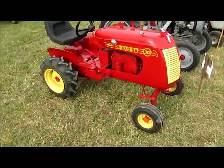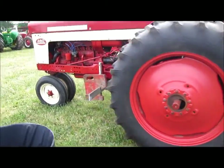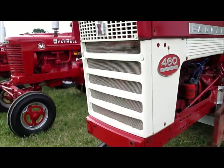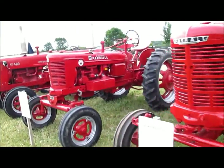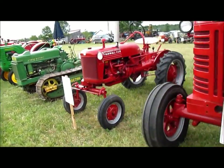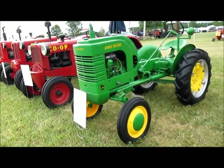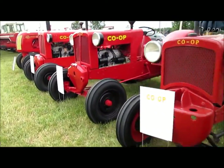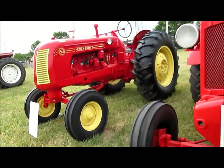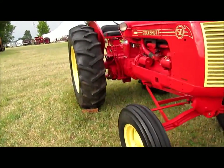A miniature Cockshutt 30 — that's kind of neat. We've got a big 460 gas here. Farmall M. Super H. W400. Cub. Johnny Linden Crawler. Co-ops. Nice big Cockshutt 50 — that'd be nice to have. That's pretty clean, really nice.